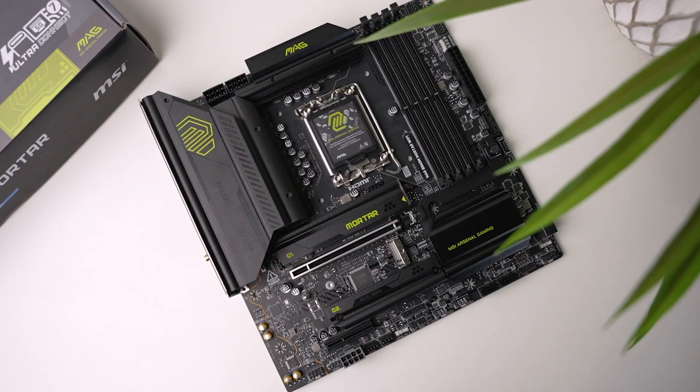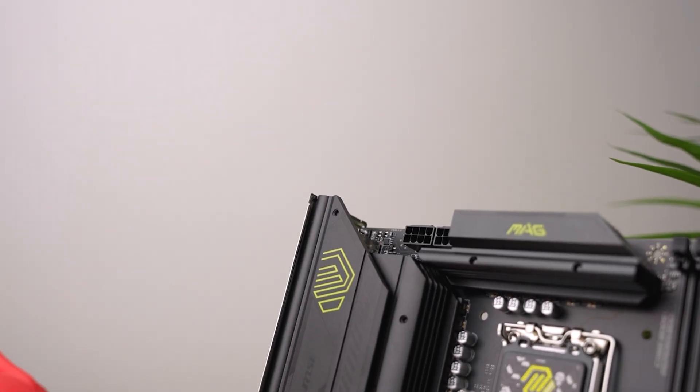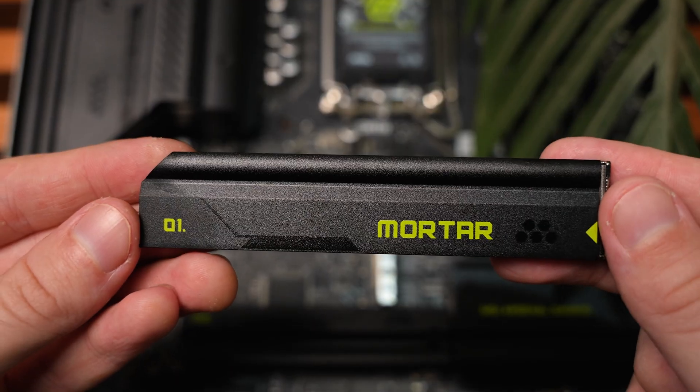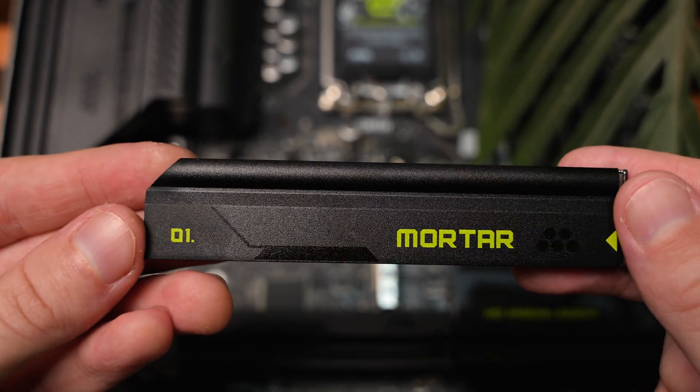Now looking at the design of these boards, this is where I think MSI found the sweet spot. They mostly go with a two-tone black — matte black and glossy black — with a little bit of green splashes that stands out just enough in your PC to look nice, but not in a way that looks cheap. It's the perfect middle ground.